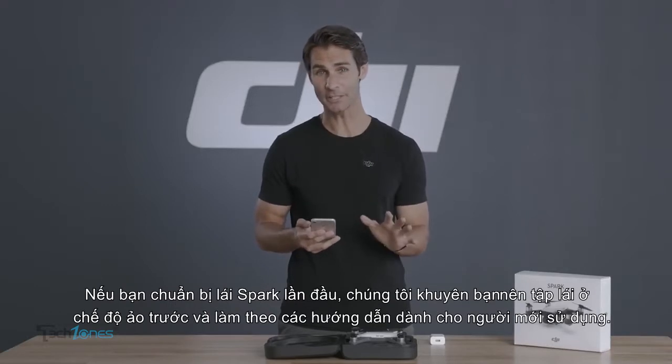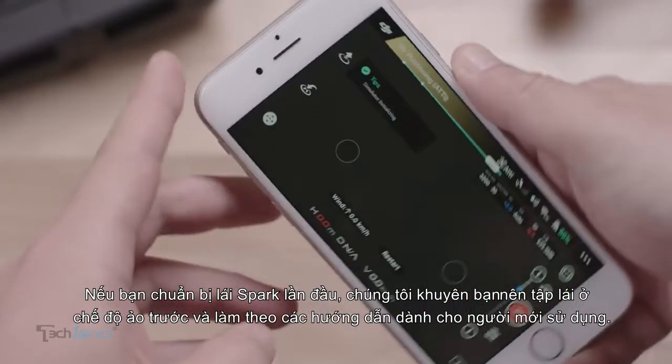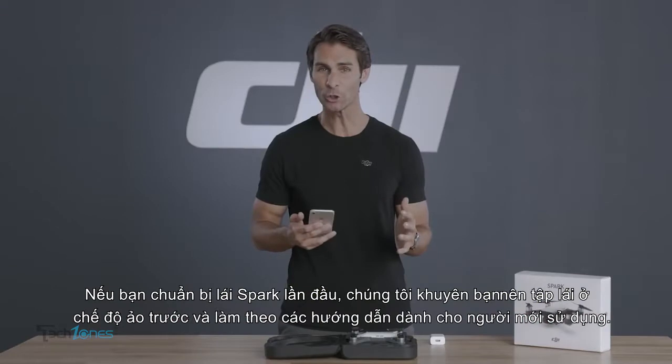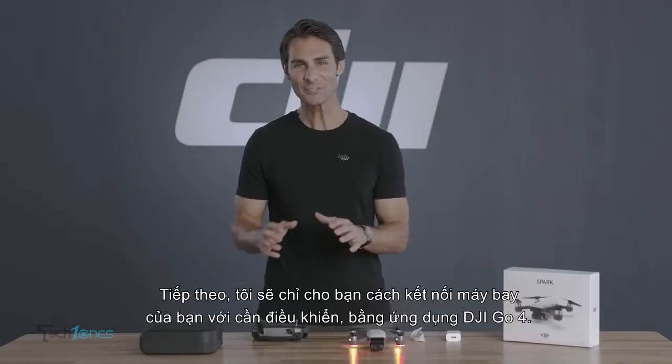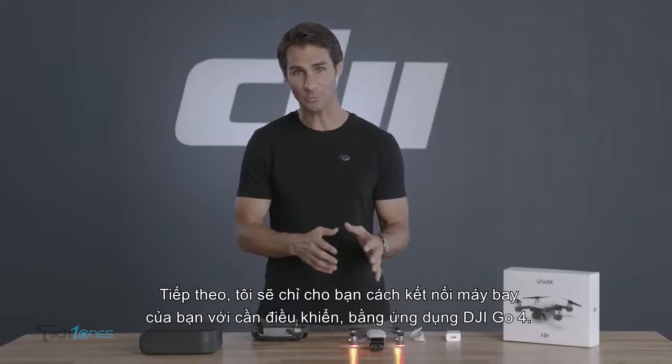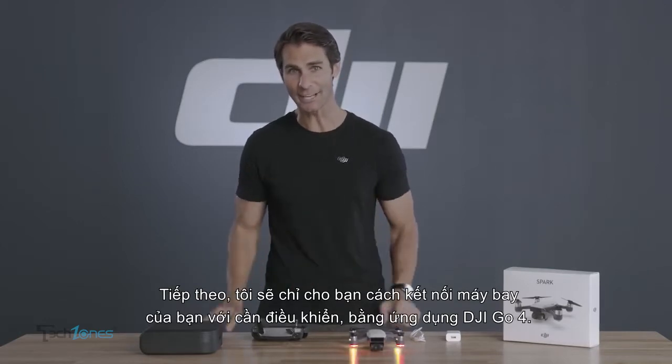Now, if it's your first time flying Spark, we suggest practicing in the simulator and following the all-new beginner guide, which helps you get familiar with the controls and the user interface. Next, we'll show you how to link your aircraft with its controller using DJI Go4.